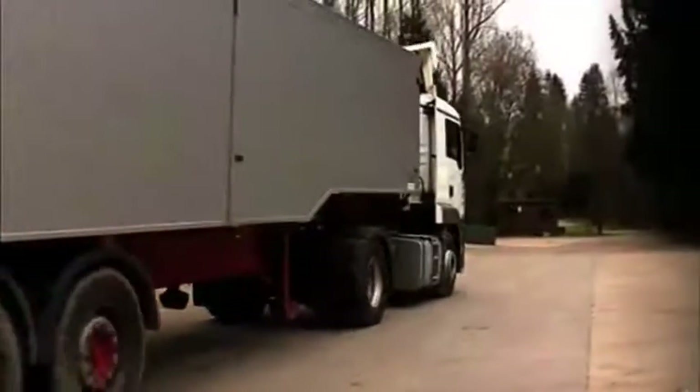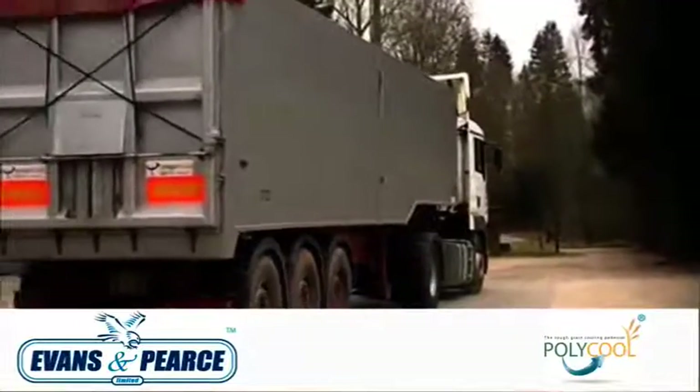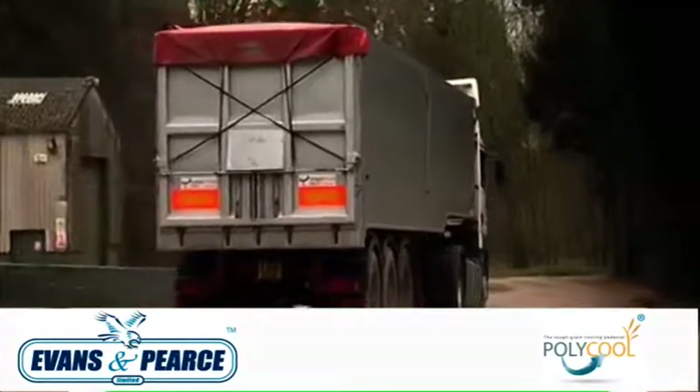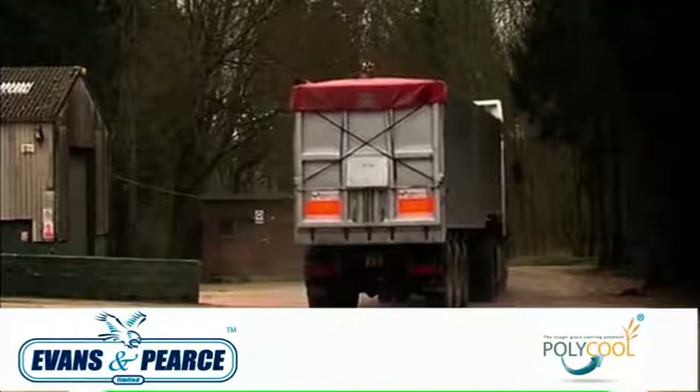With a purchase cost that equates to approximately £3 per store ton of crop, Polycool offers the farmer a ventilation solution that is not just affordable, but perfect for life in the modern grain store.